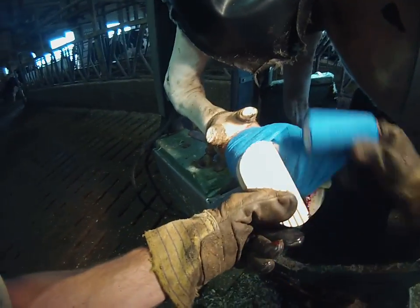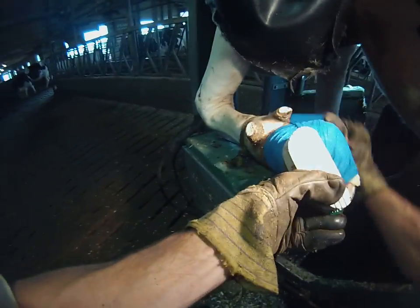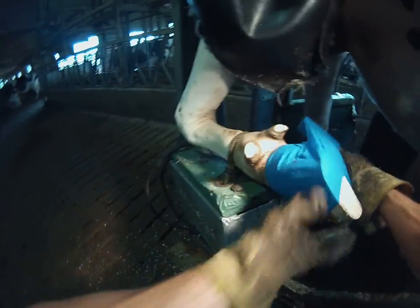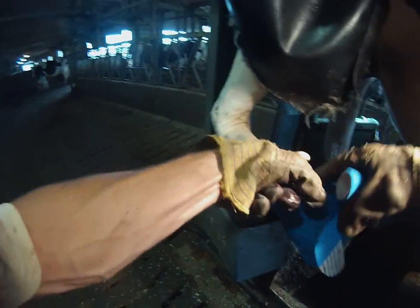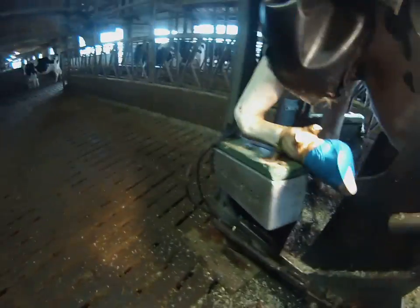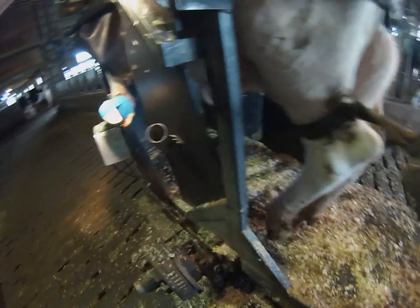Now I'll put my wrap on nice and secure, make sure the toe is all wrapped up properly, and then I do a turn or two over the block just to help secure it a little bit. Break the wrap, tuck it in, make sure it stays on for a day or two, and that's how we apply a block.